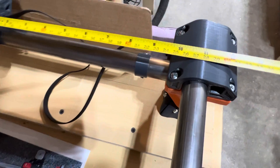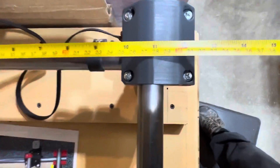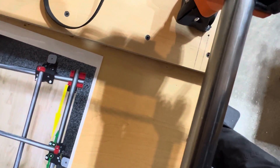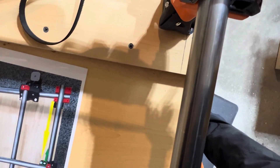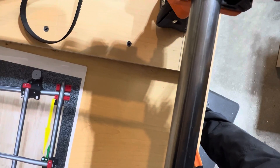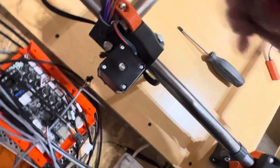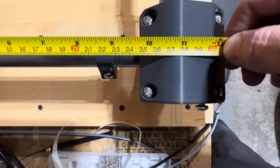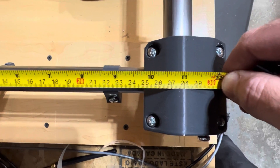This one is a little bit weirder to measure because it's harder to get a reference point. Going straight top-down we're at 247 millimeters on that side — moving the stepper motor wire out of the way — and you can see here that we're a few millimeters out, probably closer to 250 millimeters on the other side.